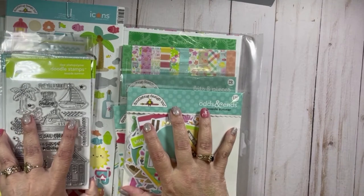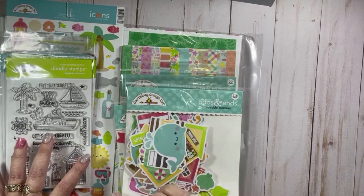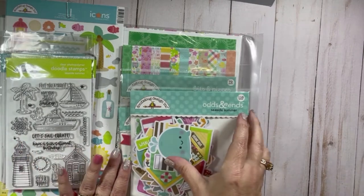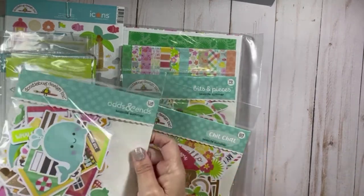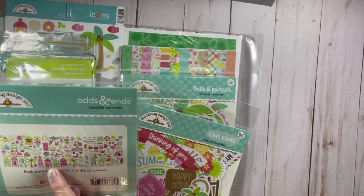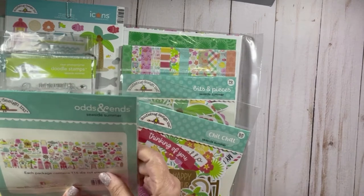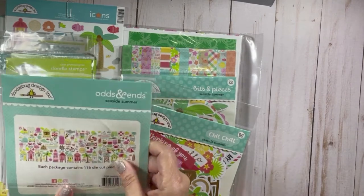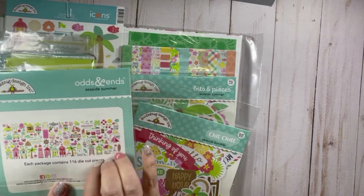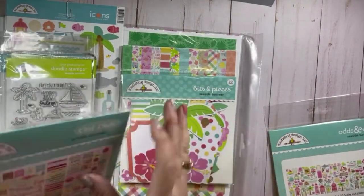Most of it is available in Jamie's shop. What isn't available in Jamie's shop I will link down below to other sources. I got the odds and ends and there are 116 pieces. I'm very excited to use some of these pieces on my cards.